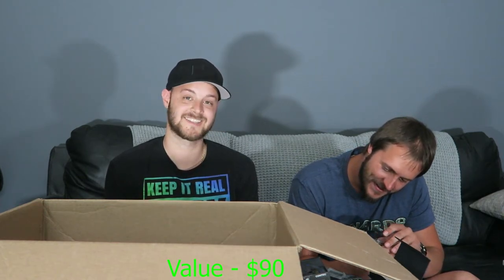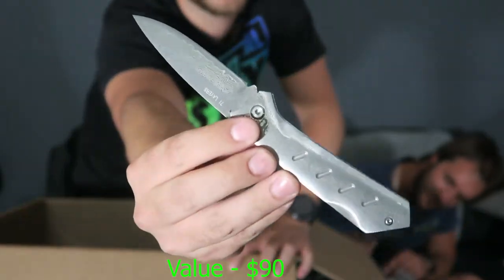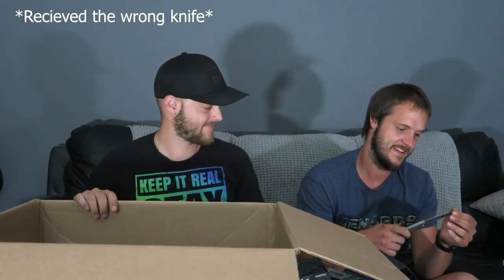Oh snap — this might be what we've been looking for! All right, you do the honors. Yes — it's definitely it! It's a Damascus knife — a Brocken Damascus knife. This is heavy duty and looking very stylish. It's about a thousand-dollar knife, ranging from $850 to $1,300.